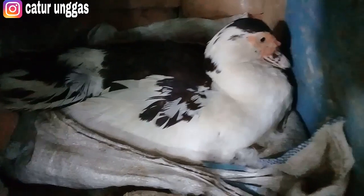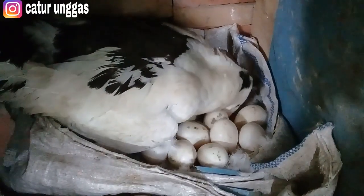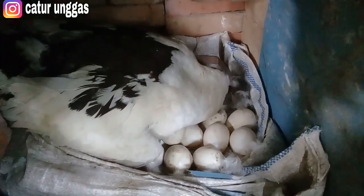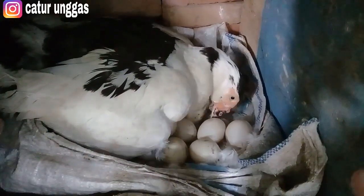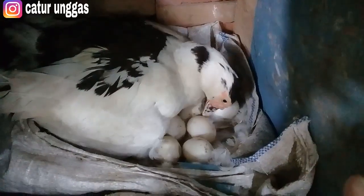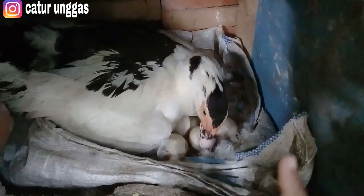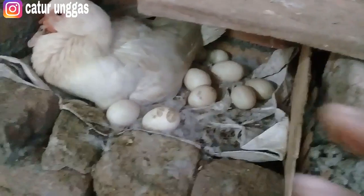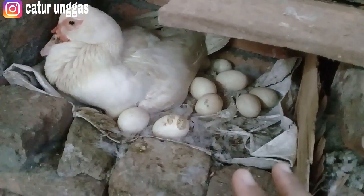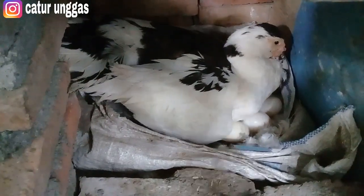Ini indukan yang mengeram ya teman. Jadi kemarin sudah saya share kegagalan penetasan, atau dimakan indukannya, itu sudah saya share. Dan ini telur baru lagi, dierami lagi. Karena sistem di Caturunggas masih mengandalkan sistem alami. Ini ada sekitar 23 telur, tadi saya hitung. Dan pastinya tidak hanya satu indukan yang bertelur disini, tapi yang mengeram cuma satu. Dan ini juga telurnya sekitar 14 atau 16, nanti kita lihat saja kalau sudah menetas.